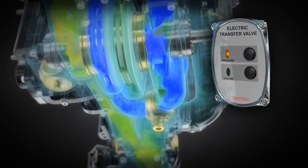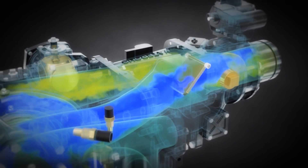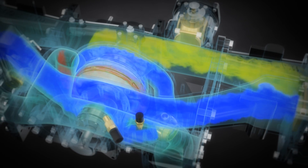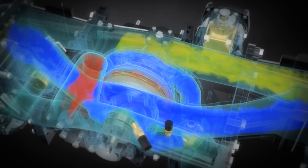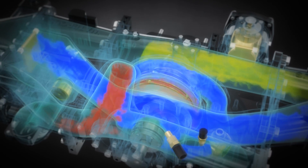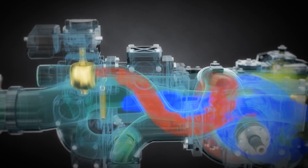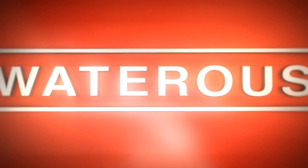The increased pressure forces the flap valves closed. Flow and pressure will be forced into the second stage impeller, where the impeller will increase the velocity again, thus increasing the pressure on the discharge of the pump. The pressure will be increased while operating at the same RPM as it was in volume. The pressure mode is called series.